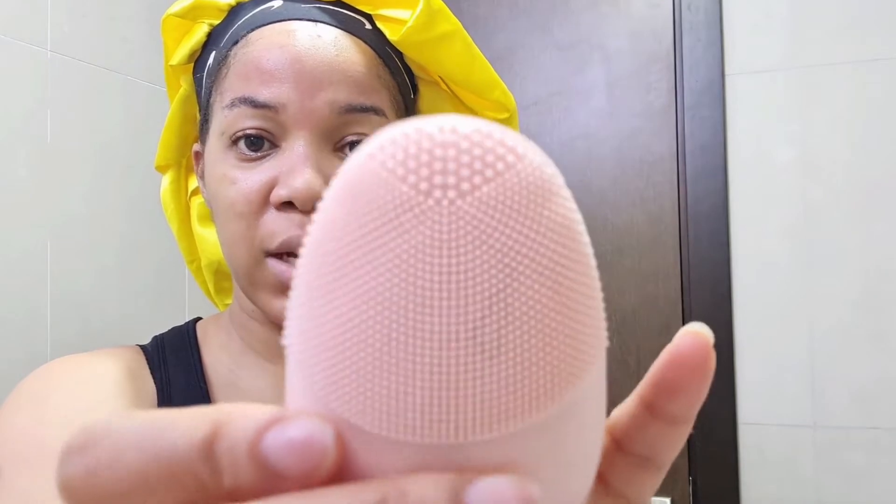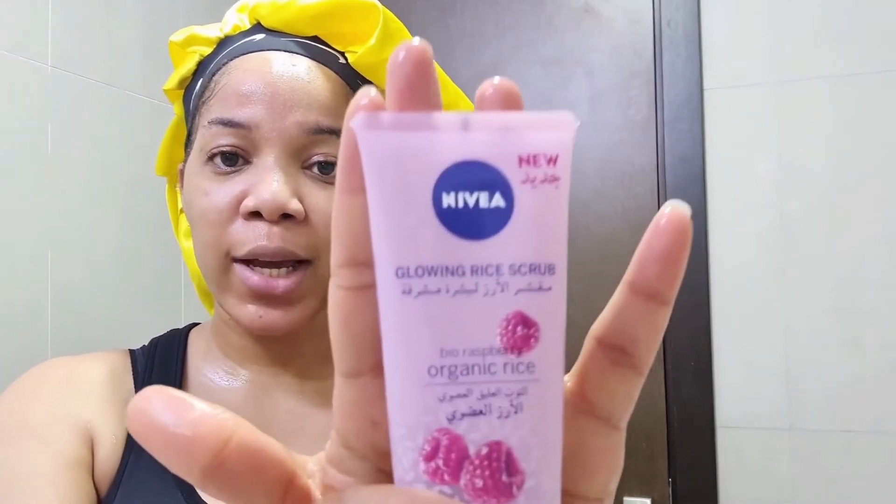There's a lot of product on there, so I'm going to wash it out. Once I'm done washing out the face wash, I'm going in with my Nivea Organic Glowing Scrub. It's gentle enough for everyday use, so I take a little amount — this time I'm not using the brush, I'm going to use my hands and give my face a scrub.